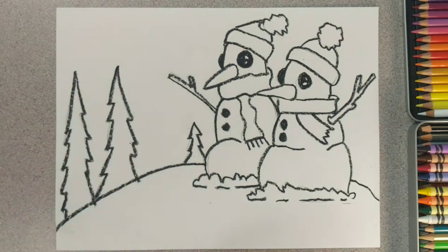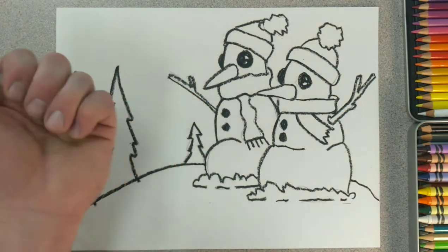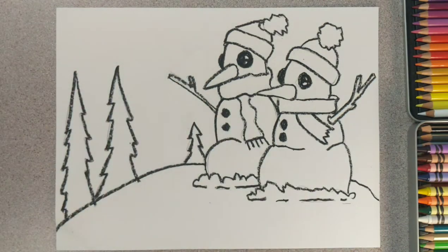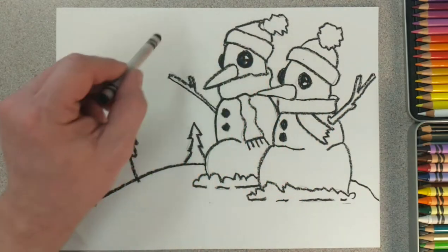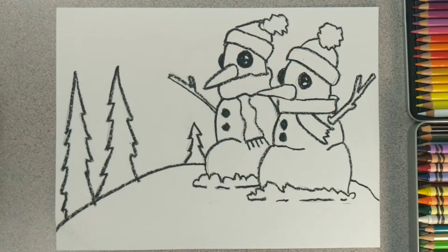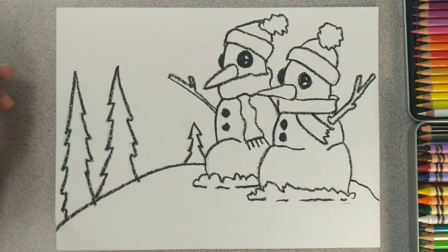Remember, when you're coloring with crayons it's going to be smeary and smudgy — it can even get on the end of your hand and drag across your paper. If you didn't cover the pencil lines perfectly, don't be worried about it. You can cover it with the crayon, and eventually with the watercolor paint they won't show up. So let's go ahead and begin coloring the rest of the project.